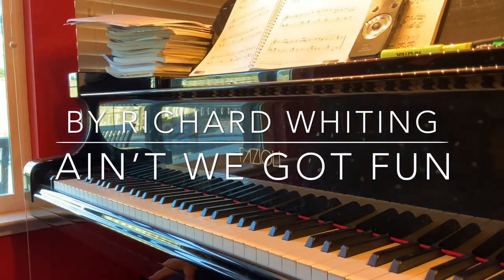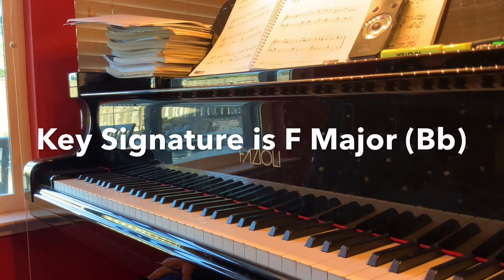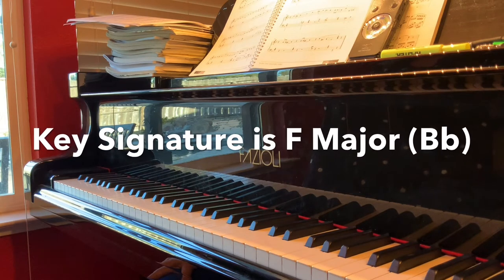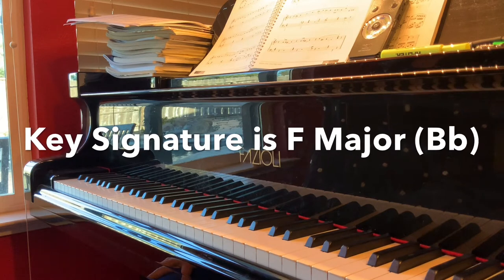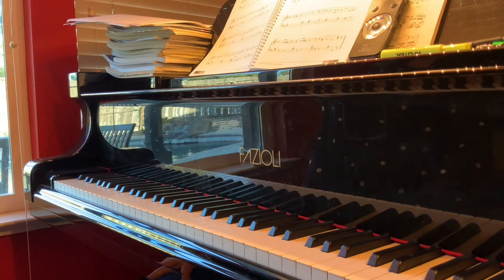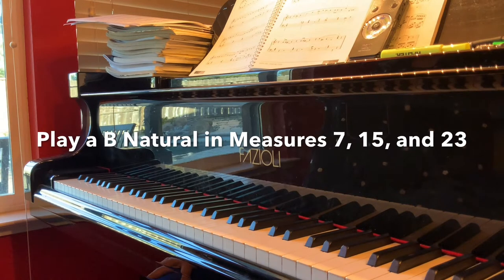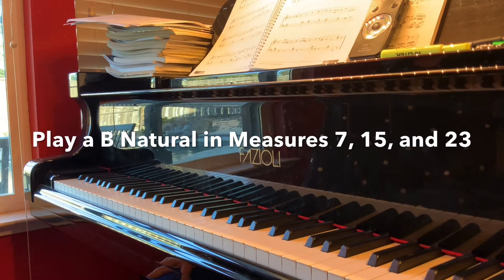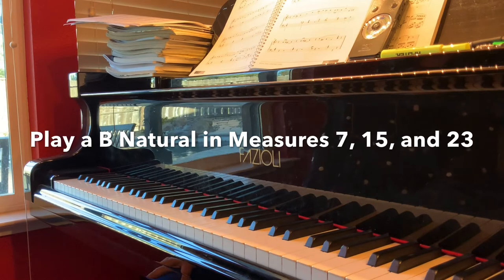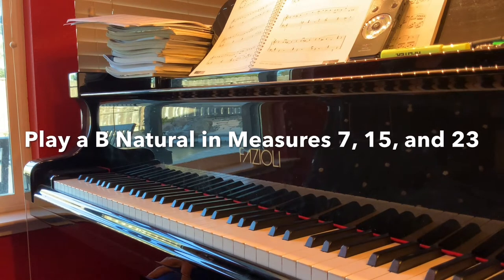Ain't We Got Fun by Richard Whiting. The key signature is F major and there is a B-flat in the piece. However, notice in measure 7, and also on the last line measure 13 and measure 15, that there are B naturals. Also on the second page there is a B natural in measure 23 in the right hand.